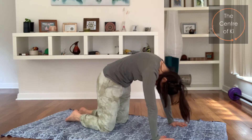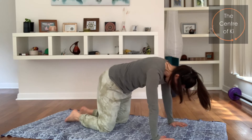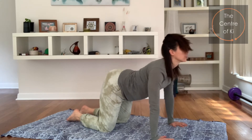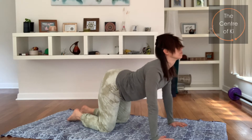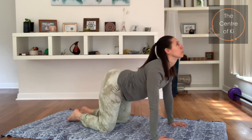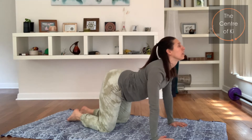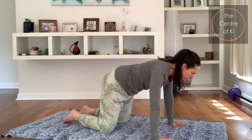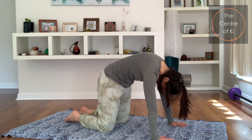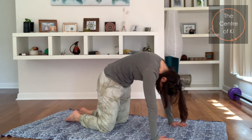Tuck the head under, squeeze the belly in, and then breathe in, come to neutral spine, and exhale, lifting the head, squeezing the back — the head and the bottom moving towards each other as you push through the hands. Then breathe in, just nice slow movement. Exhale, draw the belly up, push down through the hands, try and tuck the tailbone under.